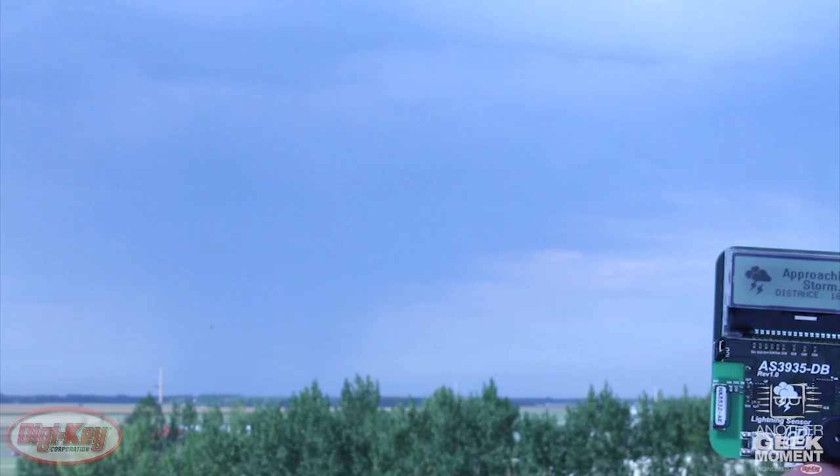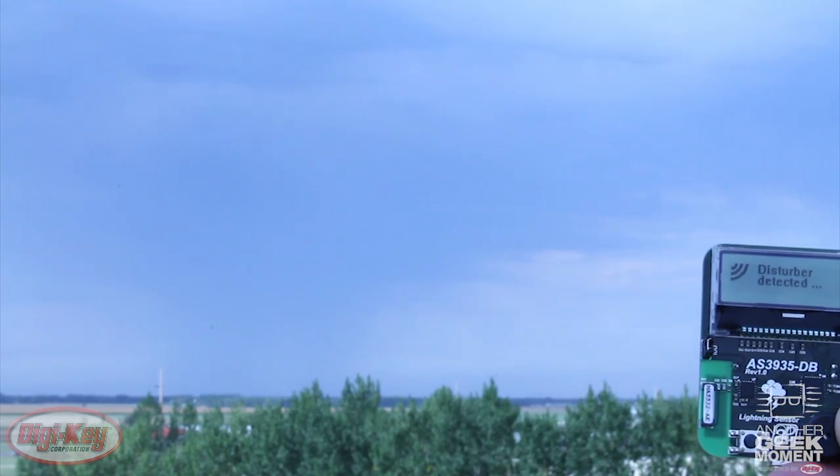The AS3935 detected several ground strikes, and we were able to capture them all on film. The AS3935 is a great new device from AMS, and it's going to open a lot of doors to new products and product enhancements. It's small, low-power, easy to use, packs a lot of great features, and most importantly, it works really well. So what are you doing still watching videos? Get out there and make the next latest and greatest!